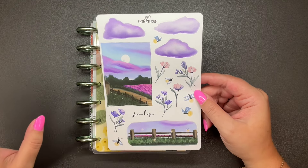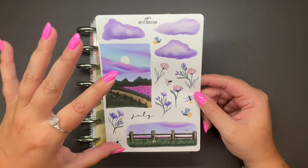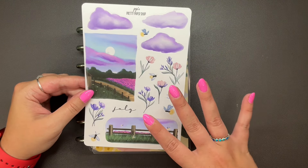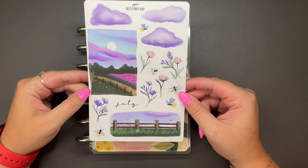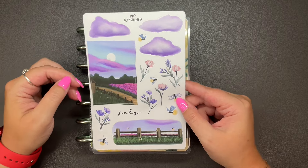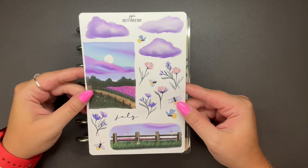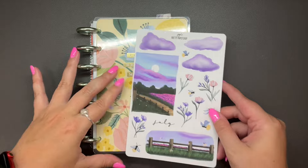Now if you watch all of my videos, you probably know that these stickers are the same as the stickers in her second sticker book. This set of stickers is from her luxury advent that she put out for last Christmas, and she ended up putting them into her sticker book. I just used these stickers not too long ago in my dashboard, but they're so pretty. I have this sheet and I feel like it's the perfect amount for these two spreads.